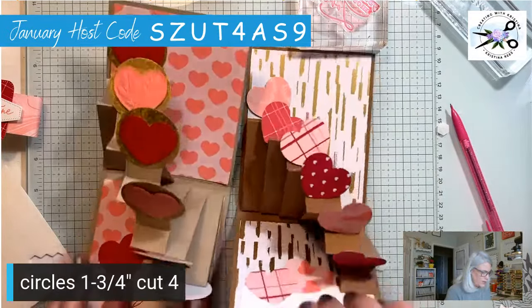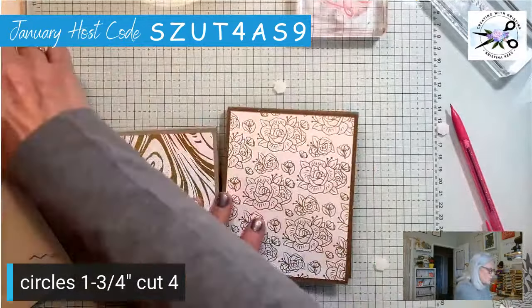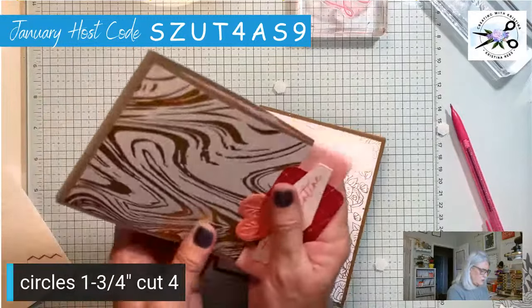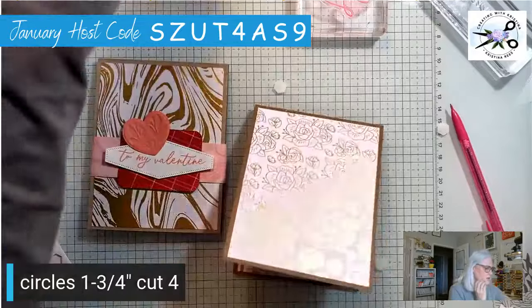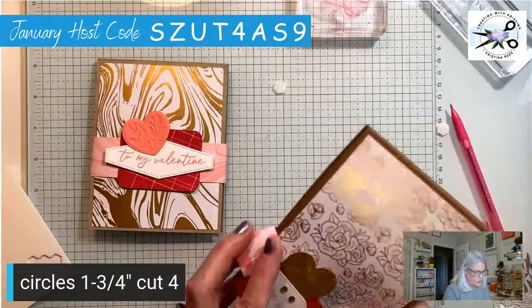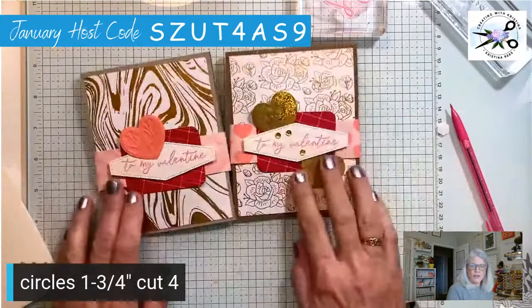And then I just decorated it — that's it. And of course the belly bands. Make sure your belly band's not too tight so it goes on and off easier. You kind of have to squish the card to get it in on the tight one, but once it's on, it works.